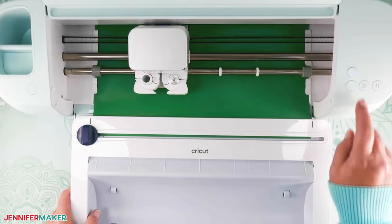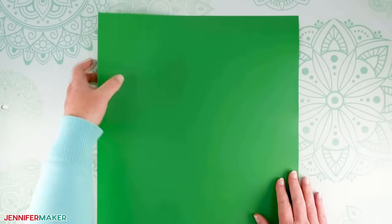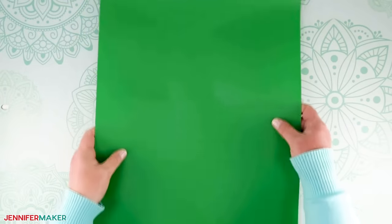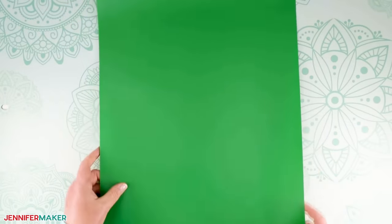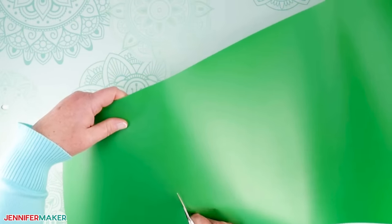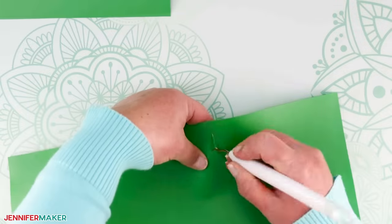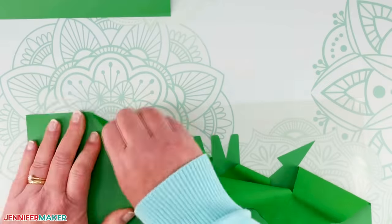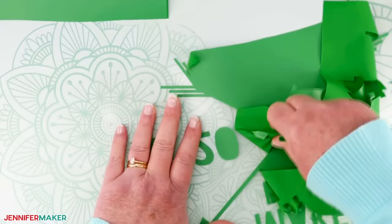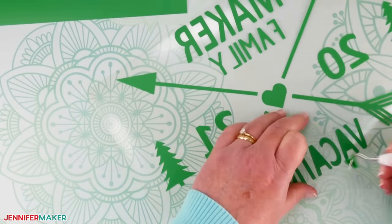Step three: weed your design. Depending on how many designs you made, you may want to cut apart the designs first before you weed, or you can do it after. If you have a lot of designs for a lot of shirts, I recommend cutting it down to at least two or three pieces — otherwise you might go a little nuts when weeding. I cut mine before I began weeding. Peel away the unwanted vinyl on the cut, non-shiny side off of the carrier sheet. You'll want all the pieces you want to keep for your design to stay on your carrier sheet. You can use a weeding tool to help separate the layers if needed.